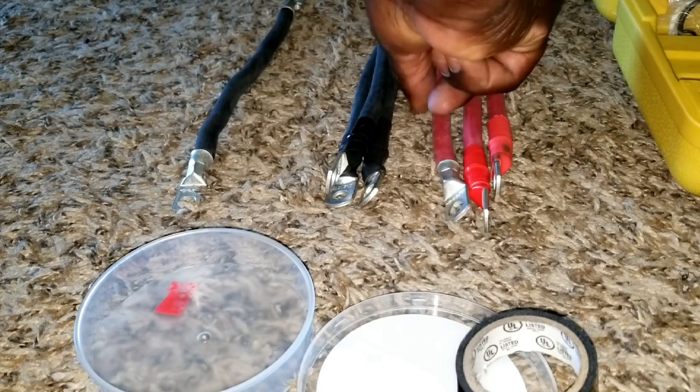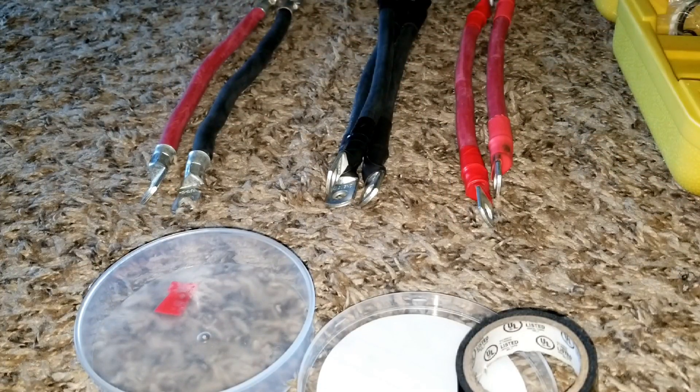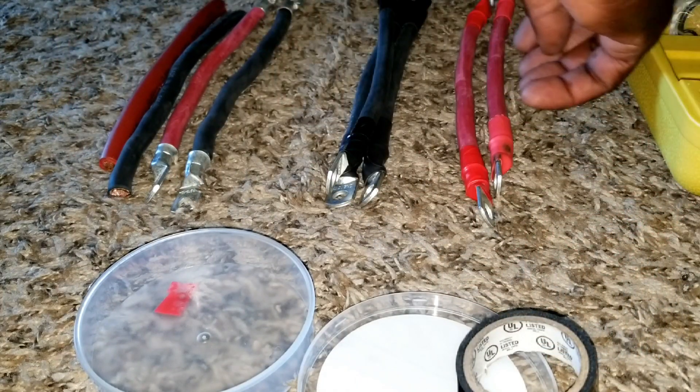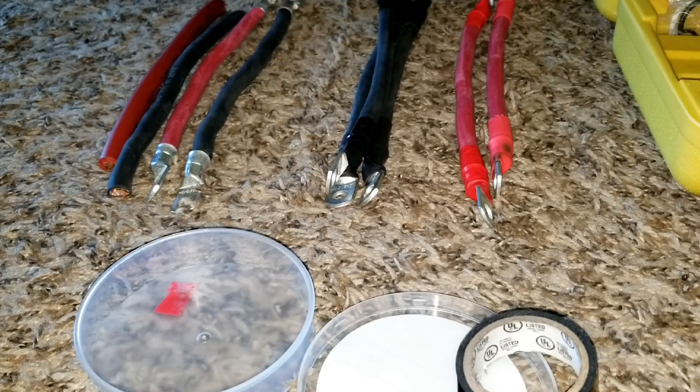We have some extra wires and we have other ones that we haven't made lugs for yet, so we'll keep those. Let's connect the batteries. Like and subscribe — JW Solar USA, Minnesota.